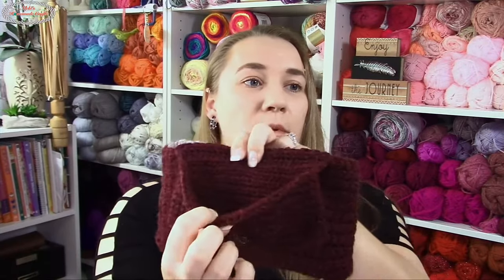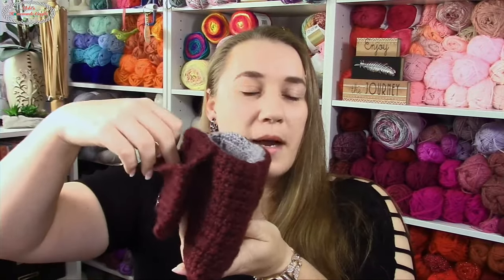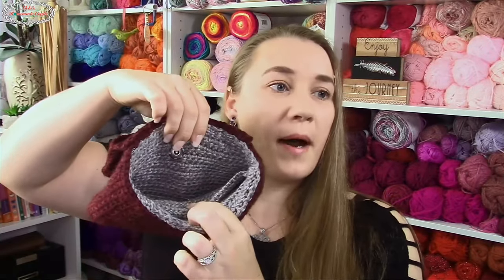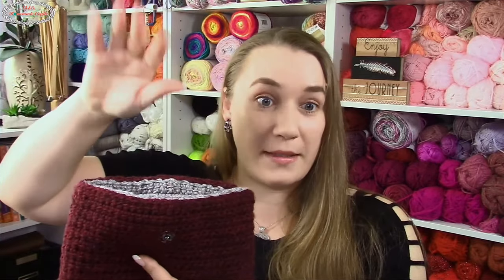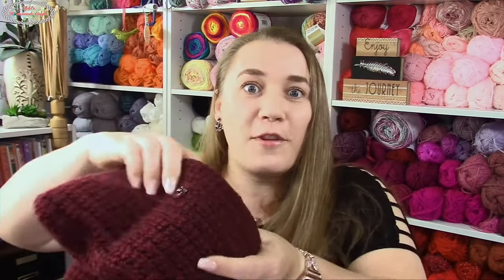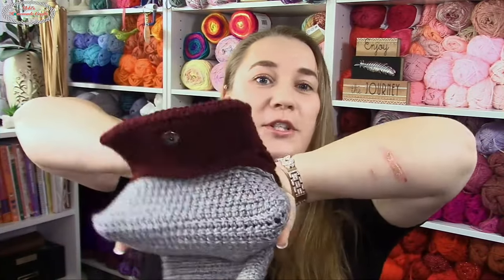Once I open it, there's a pocket right here, so you can stand it up and you have a pocket on the outside, a small pocket on the inside, and then the big area. You could have sewn it together to make multiple pockets. Now let's flip it around, because I love reversible patterns — absolutely love them.